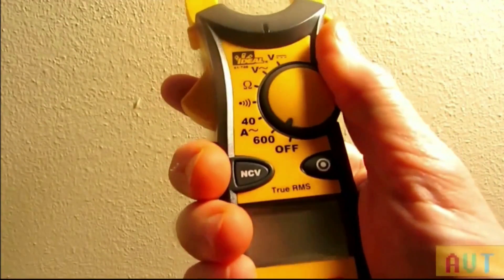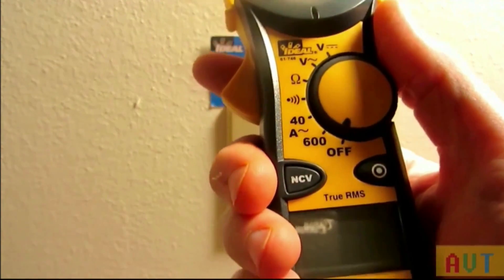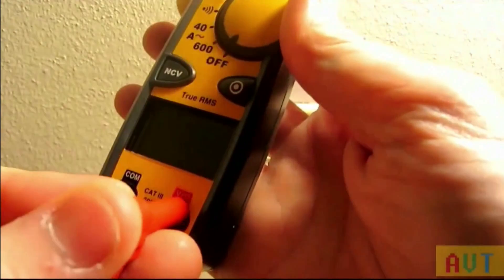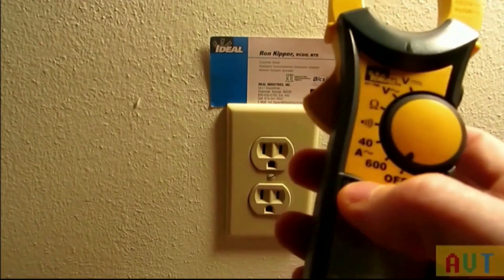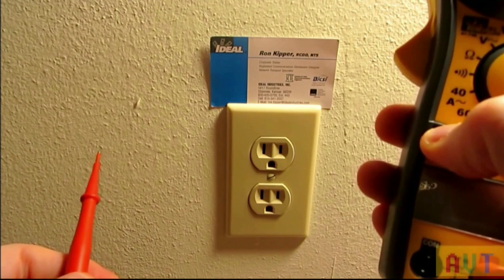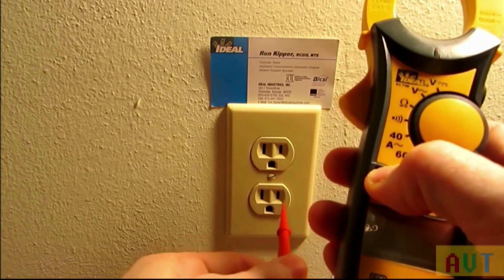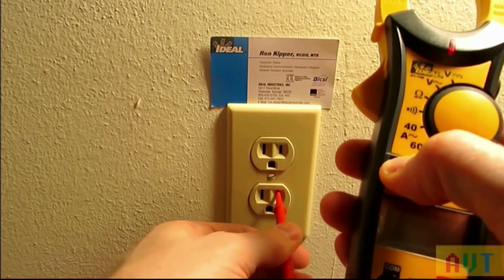I really like this clamp meter — you can hold it in one hand, make your selections, and use the clamp while you have your leads in the other hand. It's got a nice case and a really cool feature I found out about: the non-contact voltage. You plug the red test lead in, push the non-contact voltage button, and it only sounds when you're on the hot side of the circuit. So you can check if things are wired correctly — no sound on the neutral, tone on the hot side.